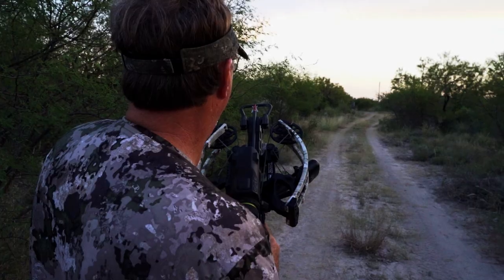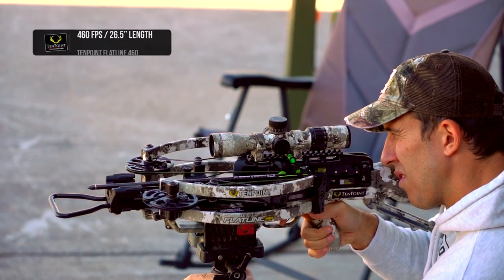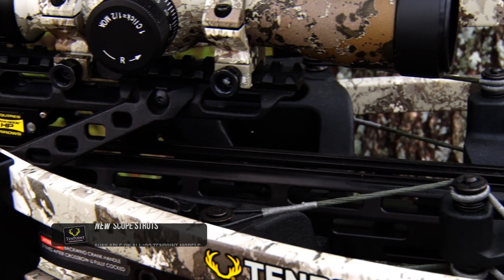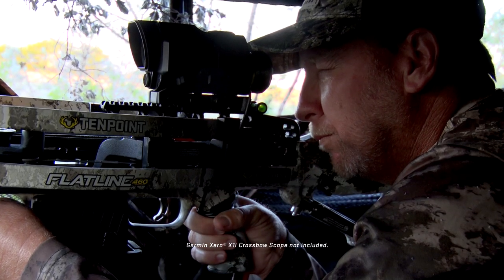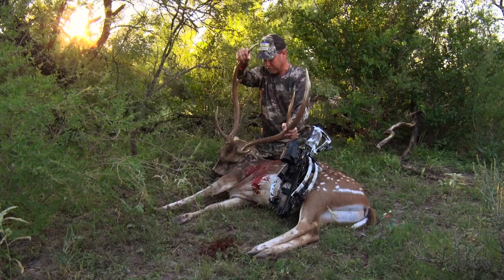Designed to deliver elite performance from the smallest footprint possible, the Flatline shoots a blistering 460 feet per second, measures only 26.5 inches short, and is equipped with all-new scope struts that provide rock-solid mounting for the scope. The dual aluminum scope struts increase strength and rigidity by 80%, delivering unrivaled durability and accuracy.